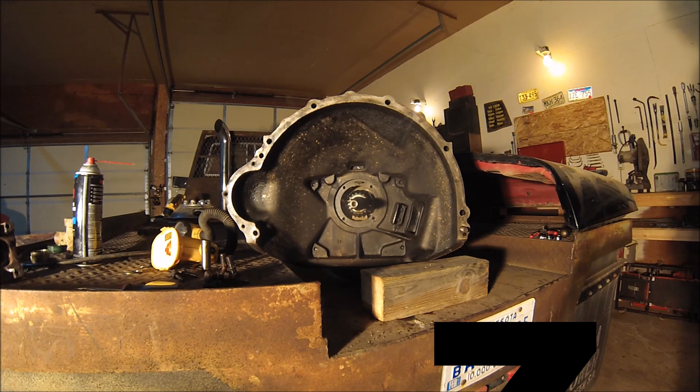That's kind of where we're at with that. I'm going to start a separate series for this truck because I'm going to be doing quite a bit to it. You guys can follow along there, and I look forward to getting this thing back on the road. Thanks for watching — please leave a like, share, subscribe, and check back for more.